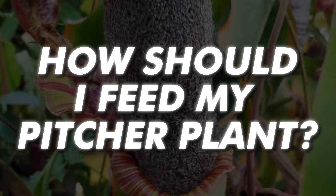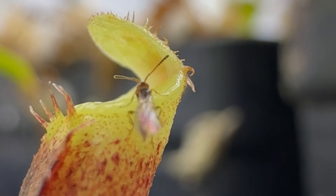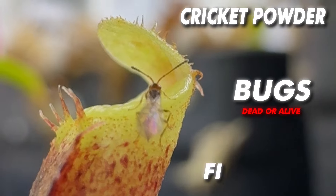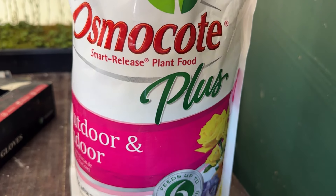How should you feed your pitcher plant? Nepenthes require occasional feeding to sustain growth. You can feed them bi-weekly with cricket powder, bugs — dead or alive — or fish food. Another option is placing one pellet of Osmocote in the pitchers monthly.